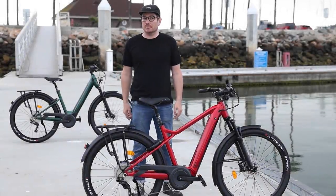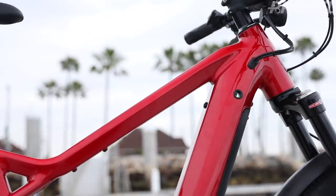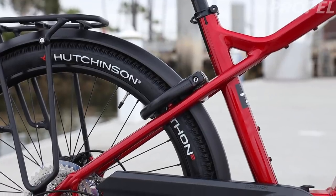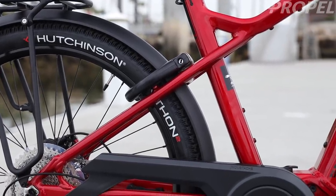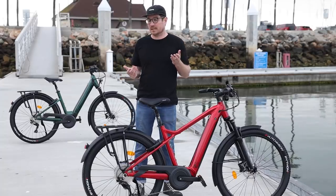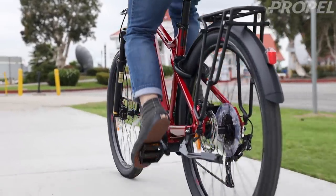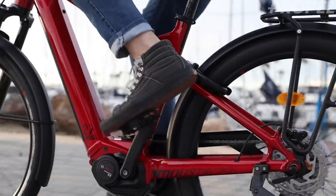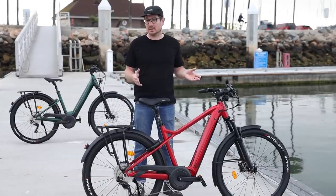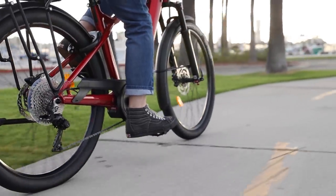Hey guys, Chris from Propel here, and today we're going to be checking out the new Mustache X-Road. This model has been completely redesigned for 2020, and it's available in many different configurations depending on what sort of specifications you're looking for and what your budget might be. They go from the Mustache X-Road 1 up to this version, which is the X-Road 7. Those different versions have different motor systems, derailleurs, and suspension. Overall, the characteristics of the X-Road make it intended to be this kind of on-off-road, do-anything, go-anywhere type of bike.